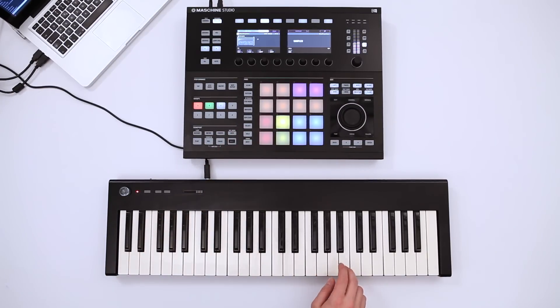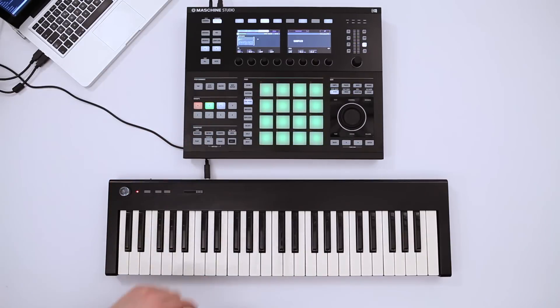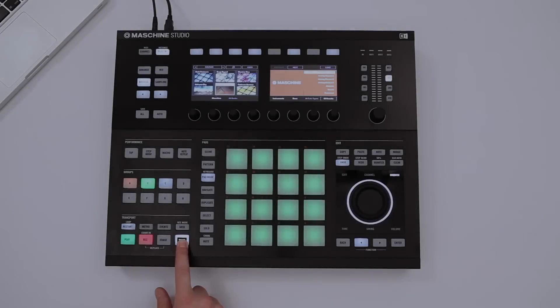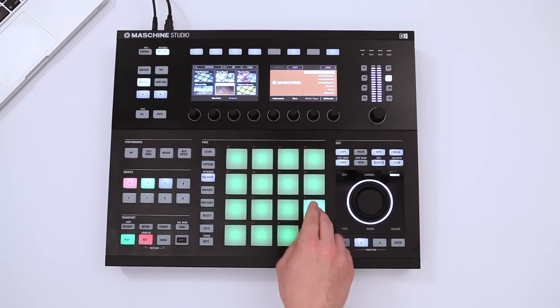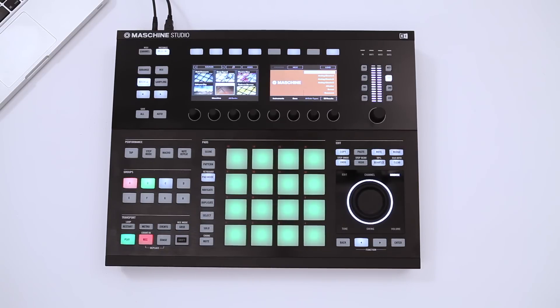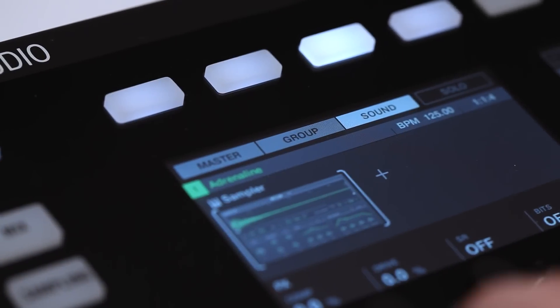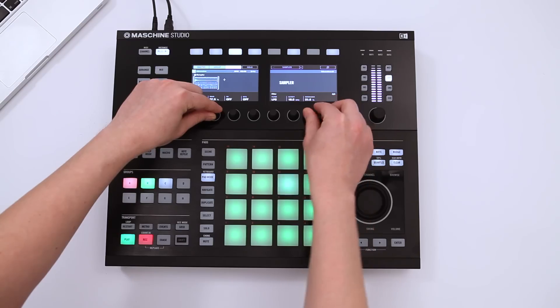Whichever method you prefer, you'll be able to quickly record a basic melody. Your draft is now developing into a song. Of course, you can instantly change any sound's parameters in the plug-in menu.